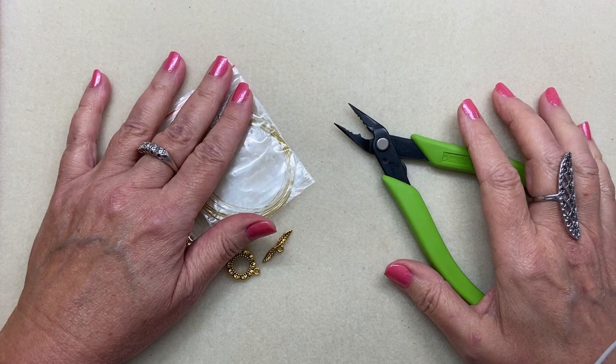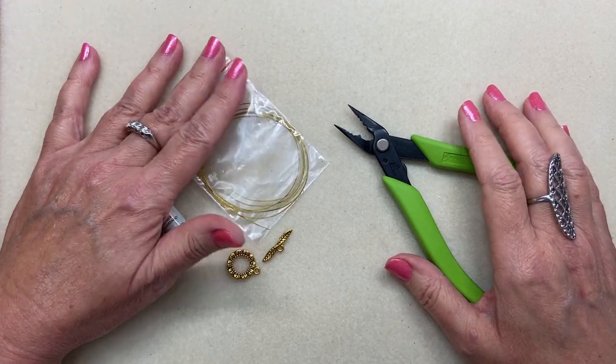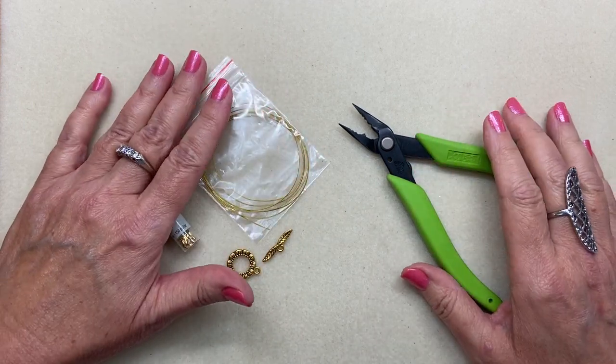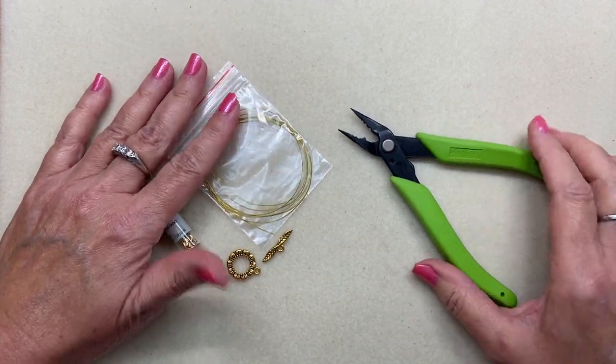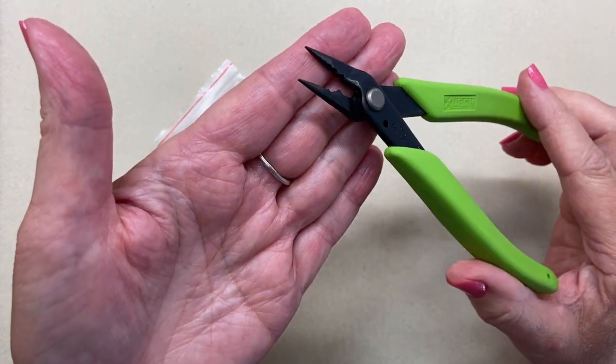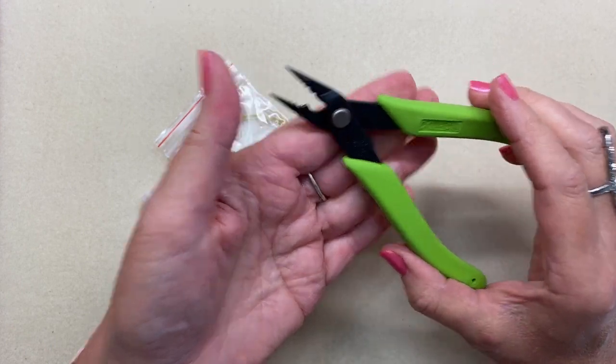Welcome back to our mini series on jewelry tools and supplies for complete beginners. Today we're going to do a little demonstration on these crimping pliers — these are the ones by Xuron, and I showed you another type, but this is the type that I like and that I'm going to use today.